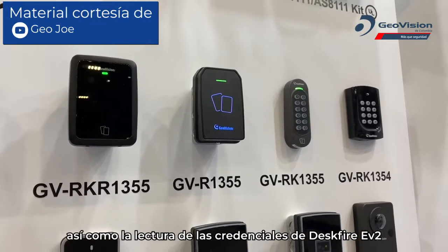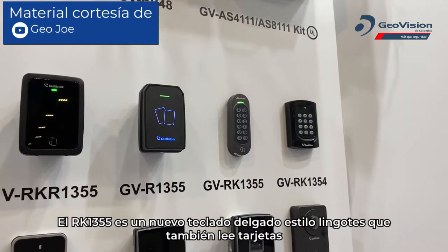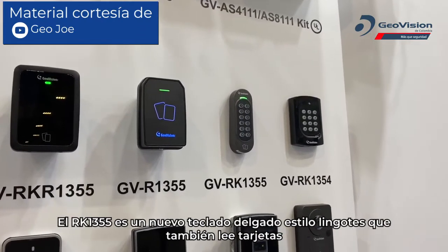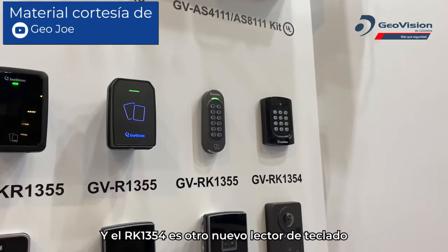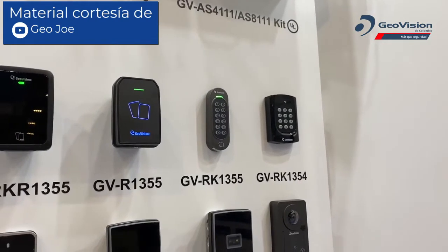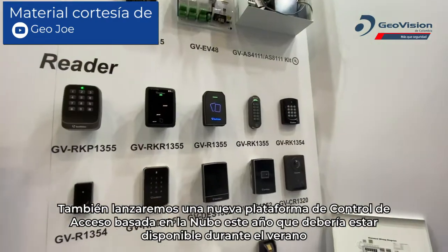The RK1355 is a new thin mullion style keypad that will also read cards, and the RK1354 is another new style pin pad reader. We will also be releasing a cloud-based access control platform this year, expected around the summer timeframe.